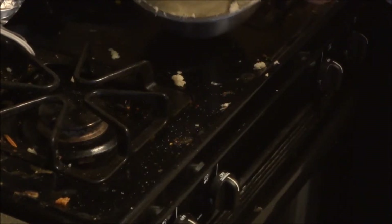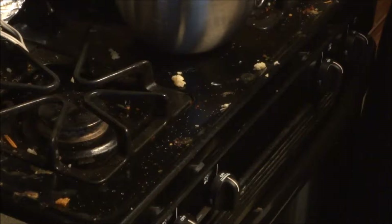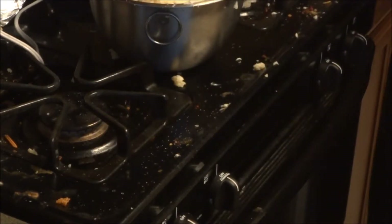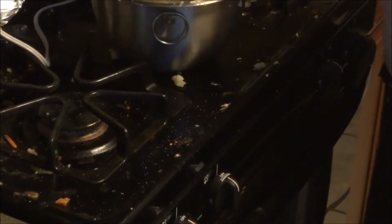Look at the beauty. Look at that. Now, when I say look at the beauty, please do not examine all the mess. Hopefully that's out of range. You're cooking — if you're cooking and you don't make a mess, either you're really good or you don't know how to have fun.